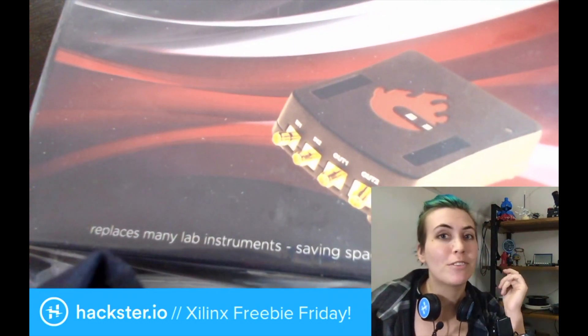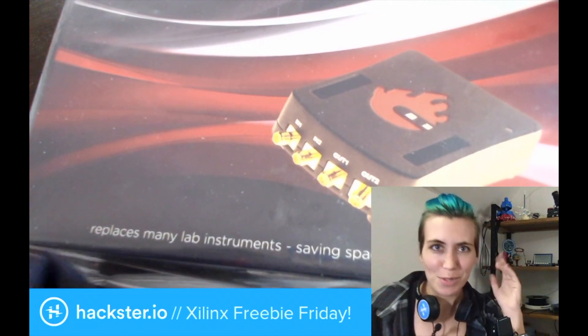What's up, Haxers? It's another Xilinx Freebie Friday, and that means that we have another awesome giveaway for you.